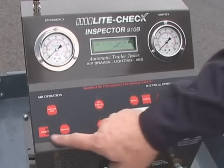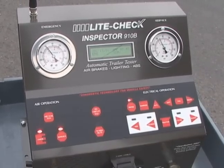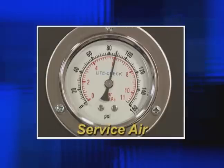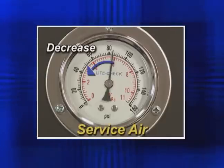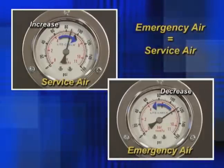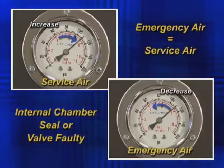The emergency and service air pressures are regulated to meet DOT standards for a consistent test. The Inspector's advanced approach for air leak testing shows external leaks — one side losing pressure — or internal leaks, if emergency and service air equalizes, suggesting an internal chamber seal or valve is faulty.